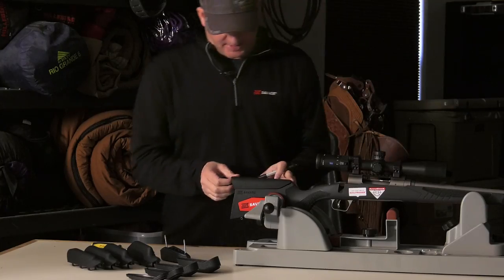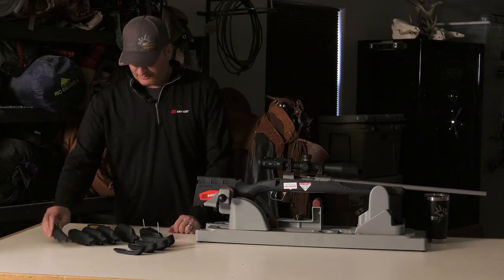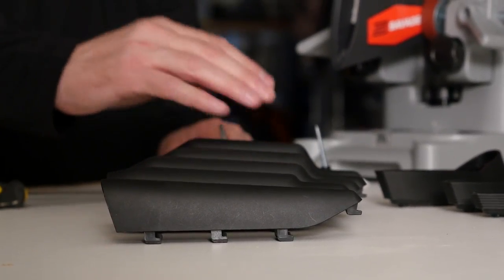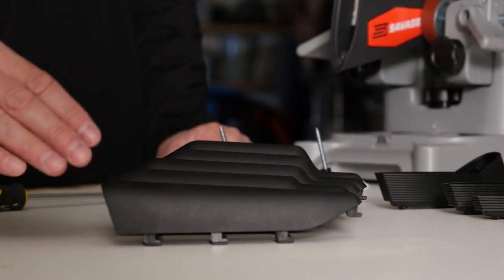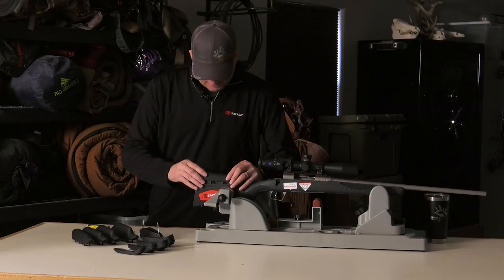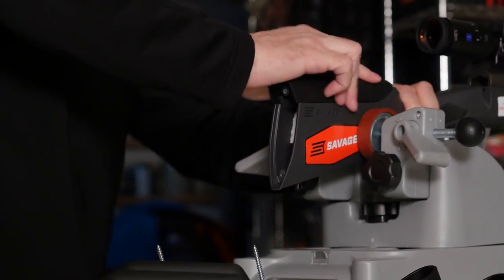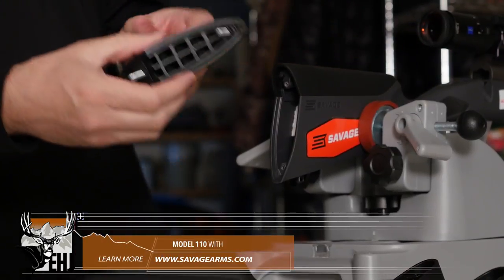The comb piece just slides back and then pops up. You can see there are five comb heights from low to high. Most women and children need to be a little higher. Most guys — especially if you have a big melon head like me — need to be lower. I need to be at the lowest setting, so this goes right here. Push it down and these cleats just fit into the slots — push it down and then forward, and it locks in.